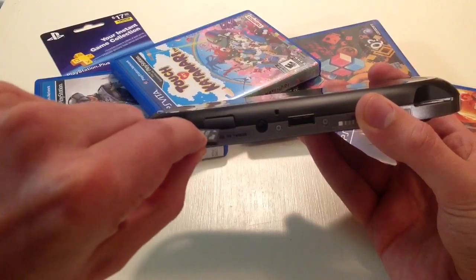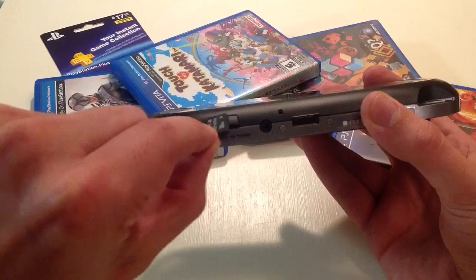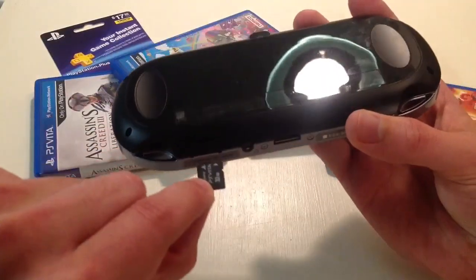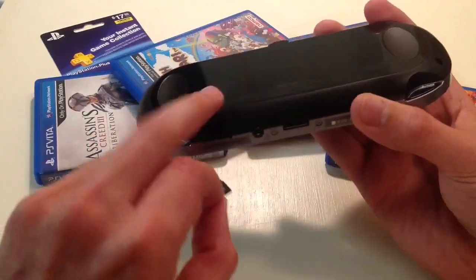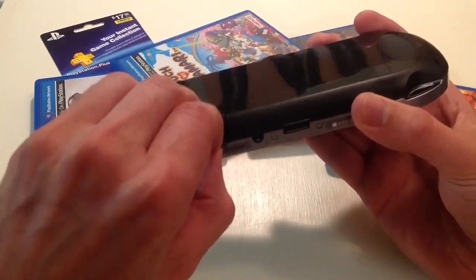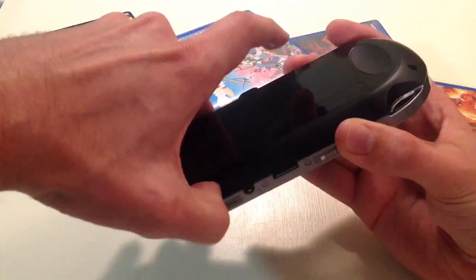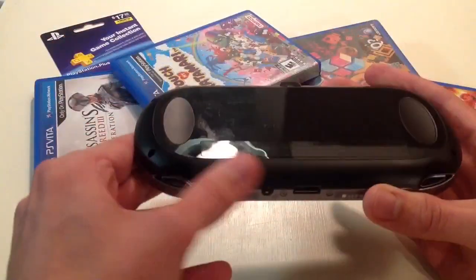The real key here is that you're going to want to put it in this way. That might be counterintuitive, but you don't want to put it in upside down — you want to put it in this way. Make sure you put it in that upright way.